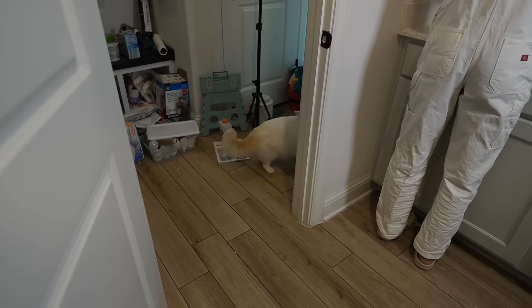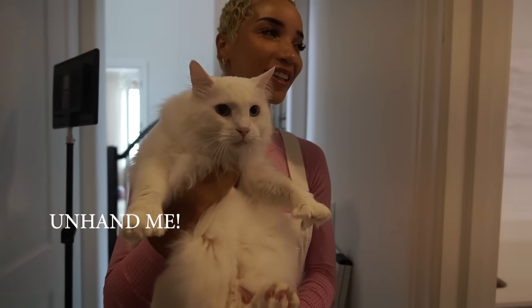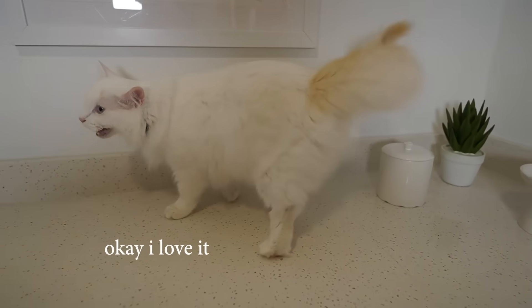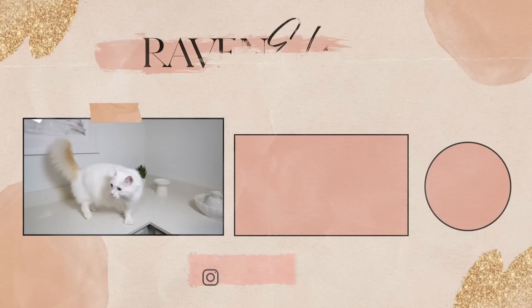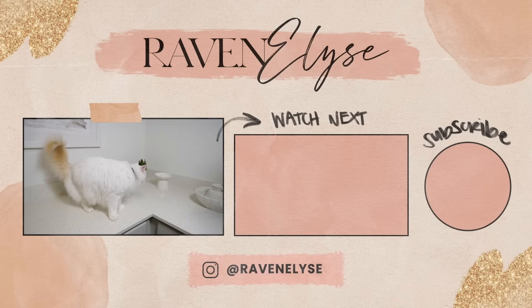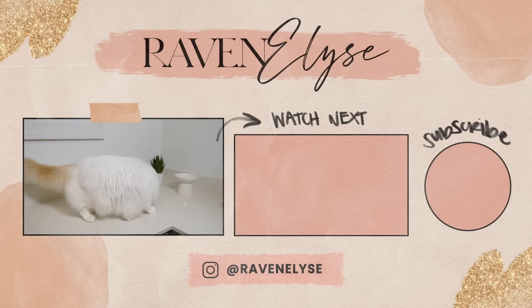Bougie, do you love your new room? Bougie! Big reveal! Wait, come back! Don't run! It's hard to see your new and improved room! What do you think? Do you like it? Now you're excited to be there!